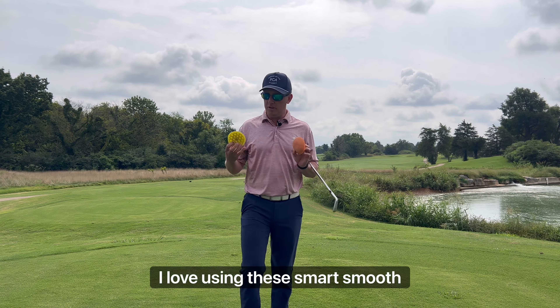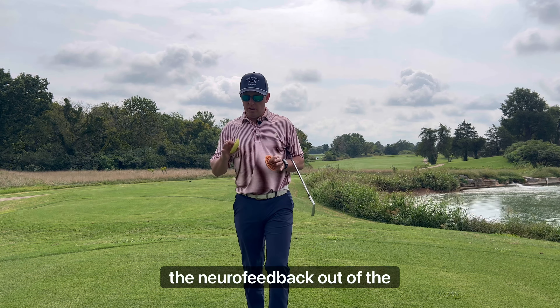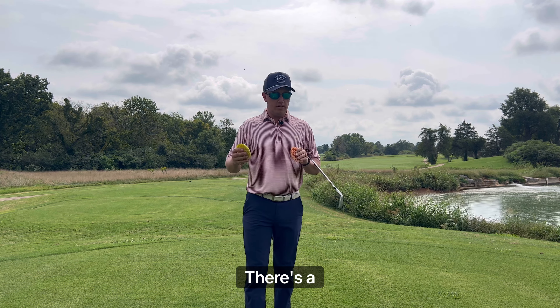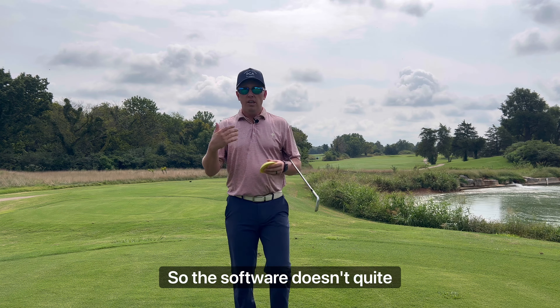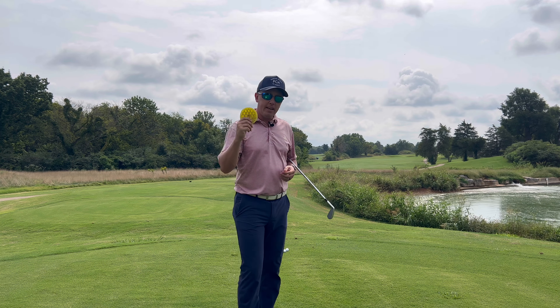Anytime I start talking about using the feet, I love using these Smart to Move force pedals. They are fantastic for giving you the neurofeedback out of the ground that you have to have to hit quality golf shots. There's a softer one and a harder one. I like using the yellow hard one outside because this ground's a little softer.